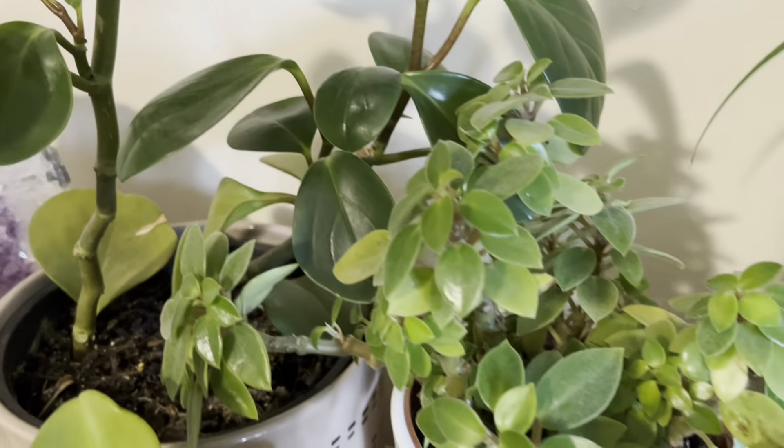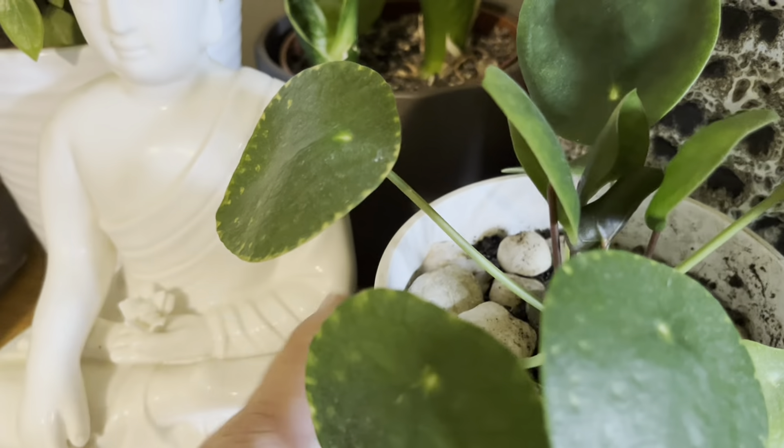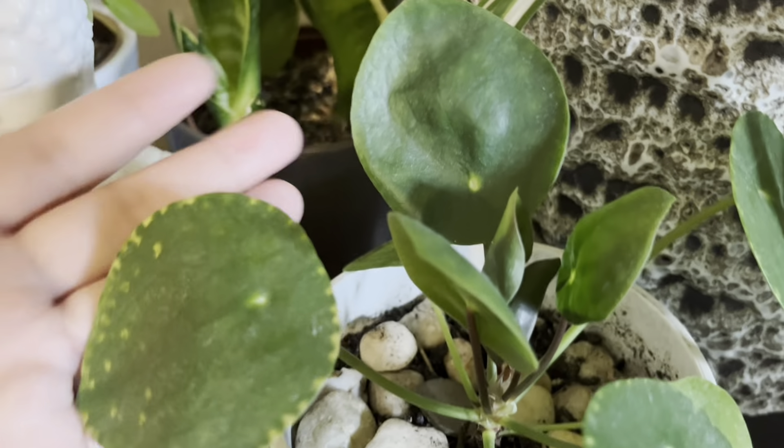One of the reasons I love this plant is that you can make it as a bonsai. This is a bonsai tree — the bonsai tree spreads like this. As you can see, this is the trunk.